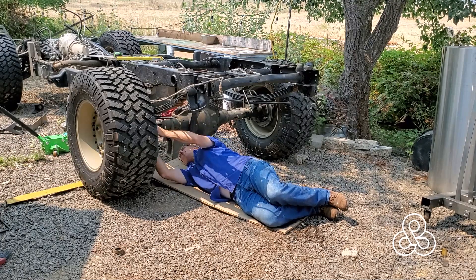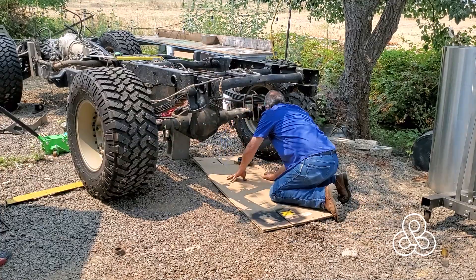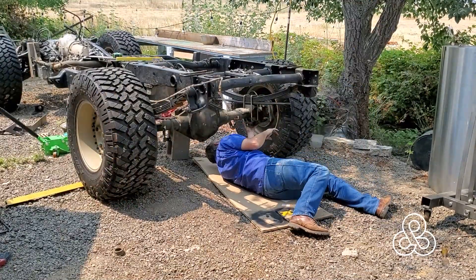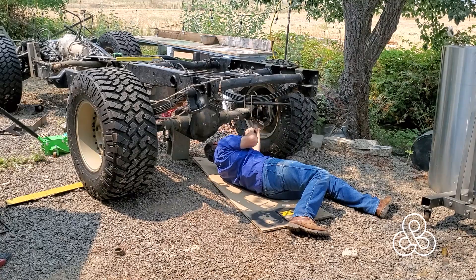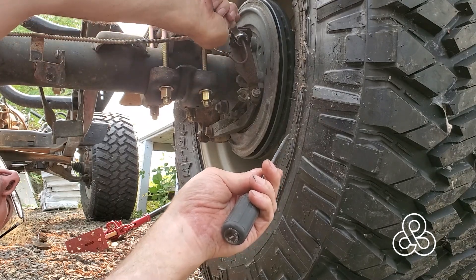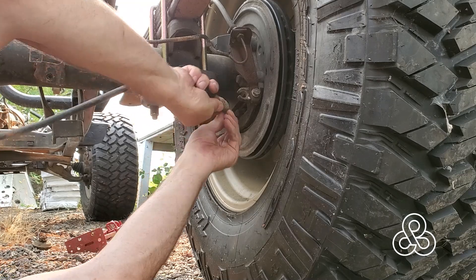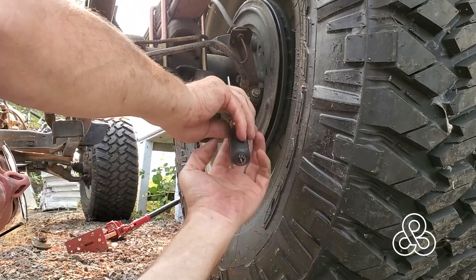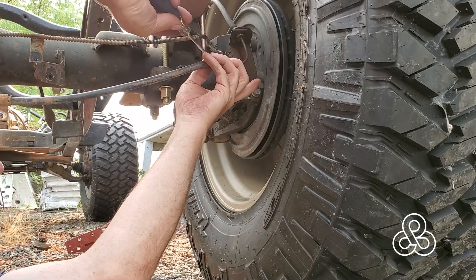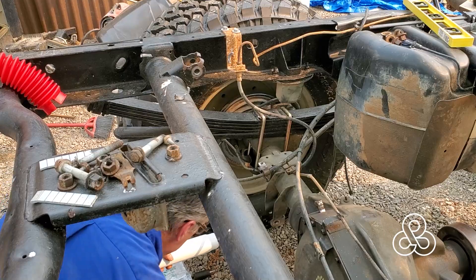Drop the newly painted brackets in, along with new U-bolts — the old ones were rusted away — and get some bolts onto them. Once those are in place, hook up the brake lines. We also have an emergency brake to hook up: it clips around the little lever mechanism, and there are a couple of little barbs that go into a hole to keep it from pulling back out. Expand those barbs back out from removal, press it into the hole, and we have the e-brake in place.